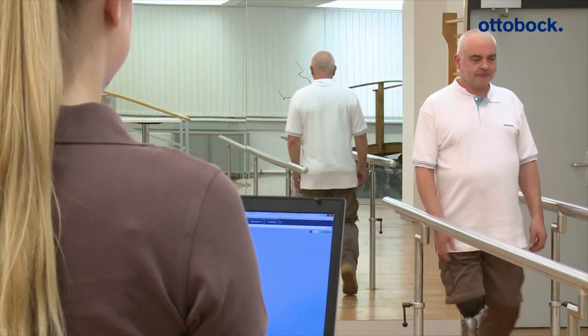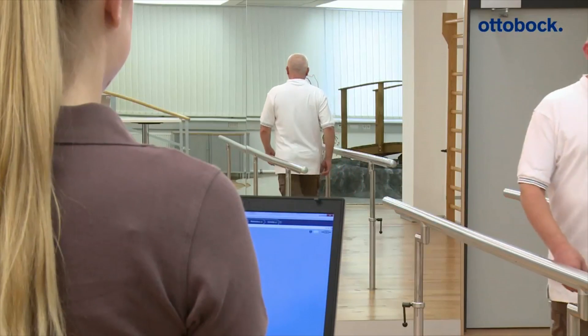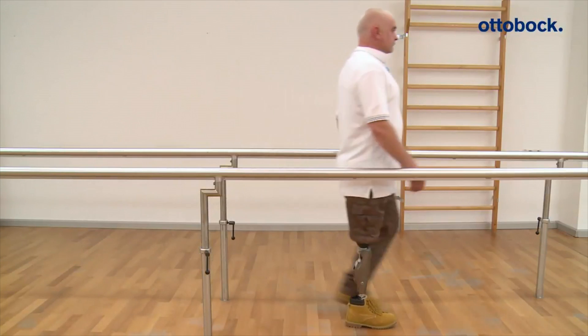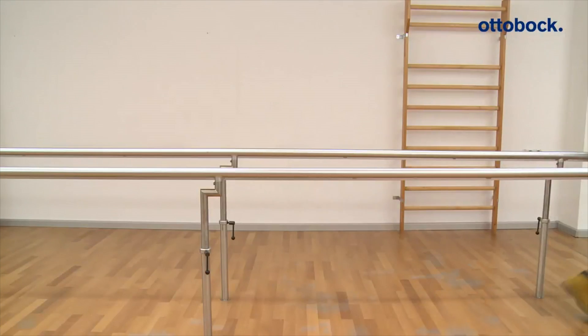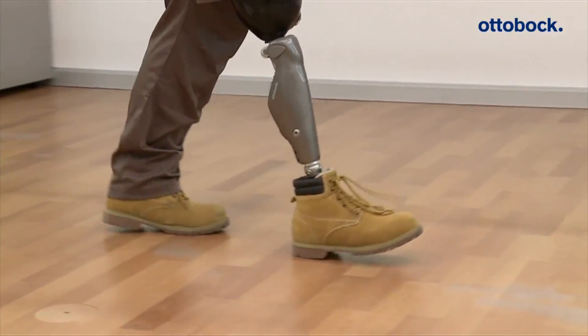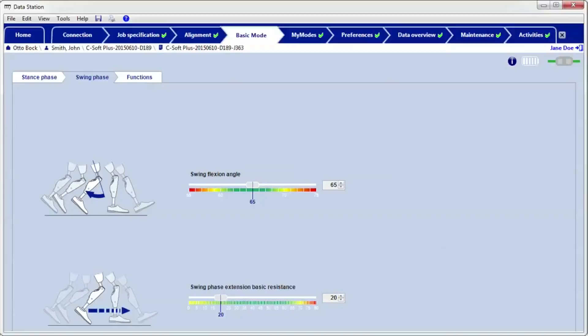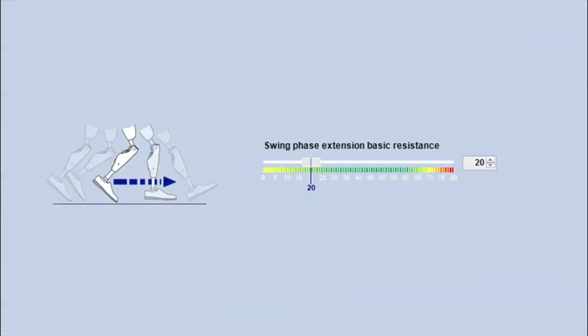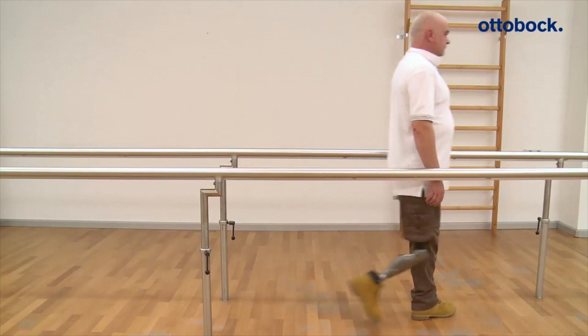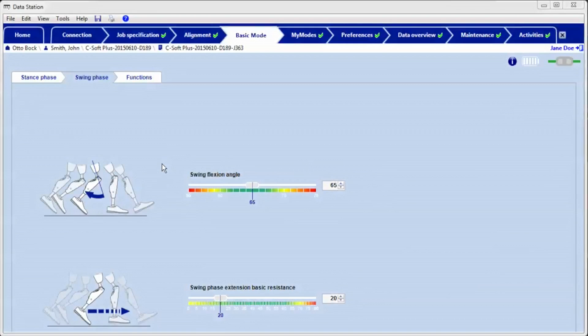The swing phase extension basic resistance acts during slow walking on level ground. This parameter describes the resistance acting during the beginning of swing phase extension and determines the extension speed, and therefore also the duration of the extension movement. The standard value in the adjustment software is preset to 20 and can be adjusted individually for each patient. The orthopedic technician checks the swing phase extension basic resistance during slow walking on level ground.